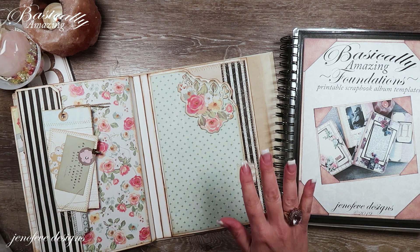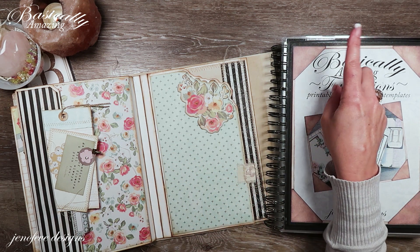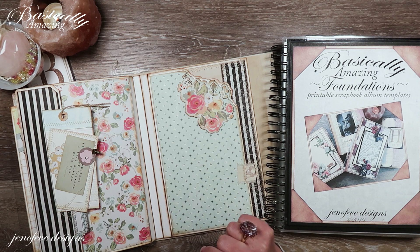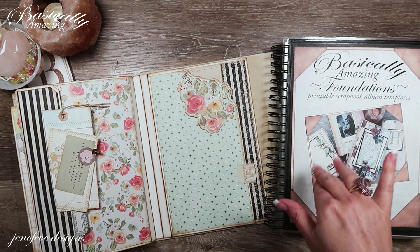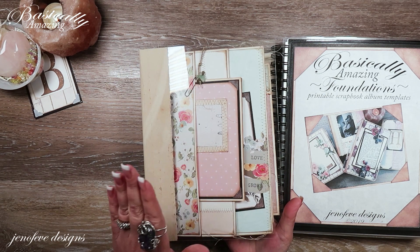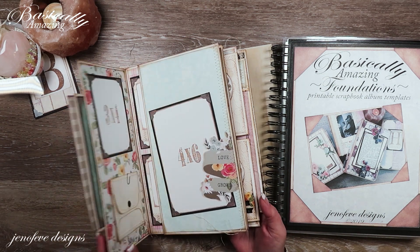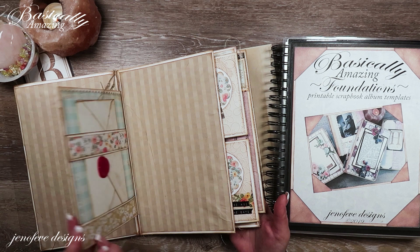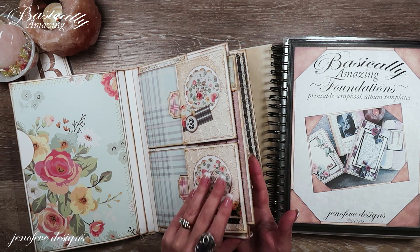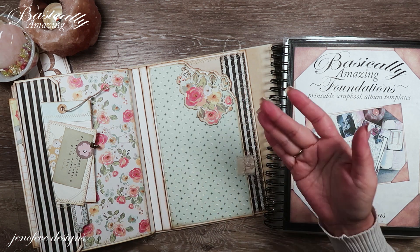I have a playlist specifically for this album — it's a step-by-step, start-to-finish, go-in-order kind of playlist. I'll link it up here and in the description box. It starts with an introduction to the templates, then a flip-through of all the prototypes, then the add-on photo mats video, then the cover with a clear acrylic craft plastic cover, and then step-by-step through all the different flips, flaps, pockets, and inserts up to this current video.